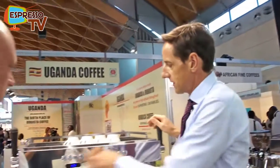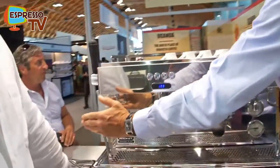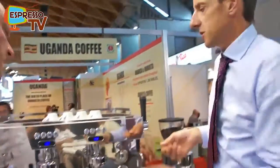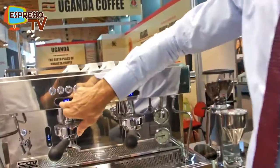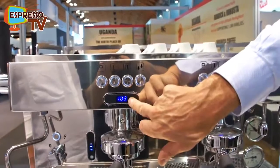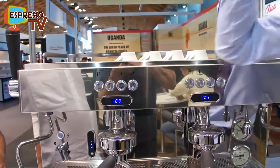You can also run different group temperatures. So perhaps on this side of the machine you've got a lightly roasted single origin and you want to run a different group temperature than an espresso grind on the other side. That absolutely makes sense. We can display the coffee boiler temperature, and we can also show either a shot timer or the pressure profile system on the display.